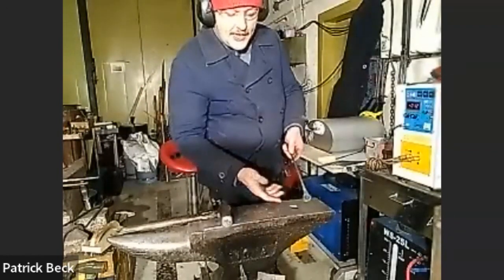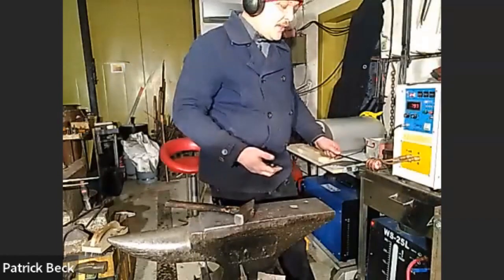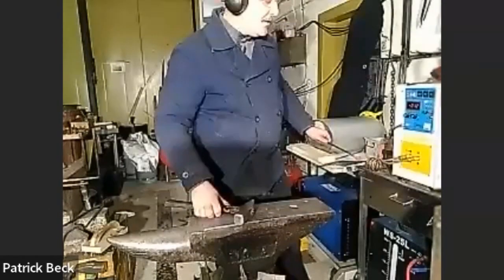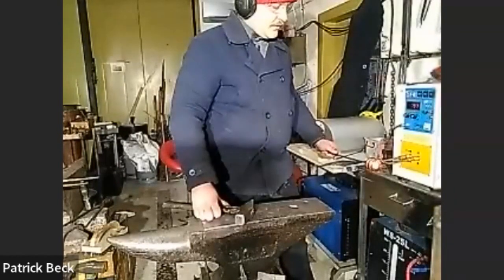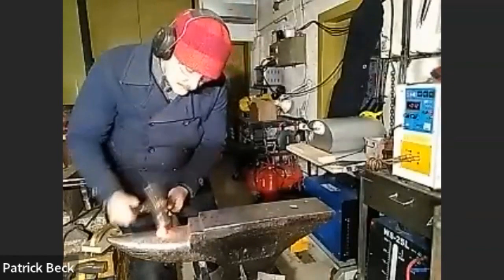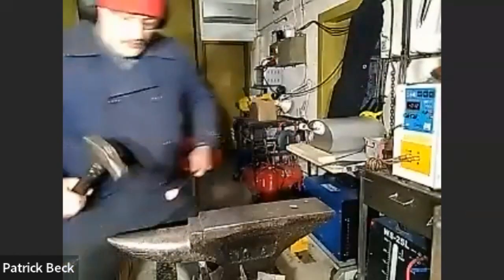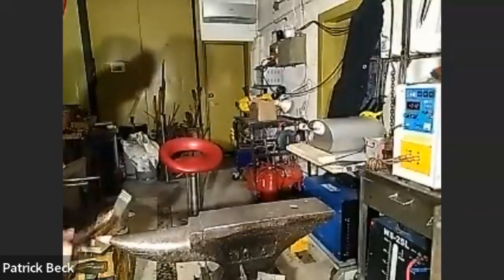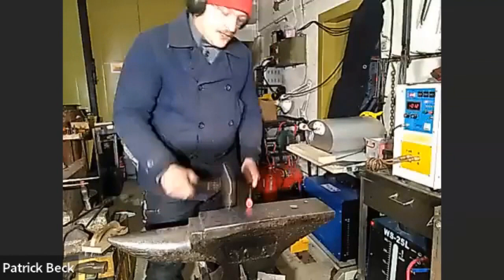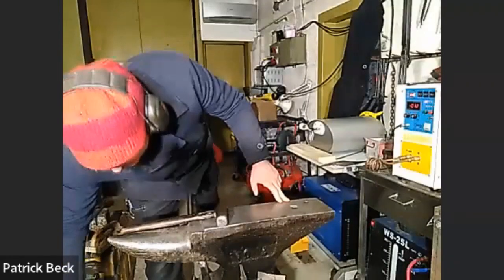For this candle snuffer, because we want it to extinguish the candle, we need to close the end up a bit more so it's capable of keeping out the oxygen. Here we can see clearly that one side has been heating significantly more than the other - even getting up to sparking temperature already. You can see the different methods for heating bigger pieces.